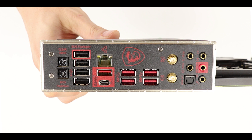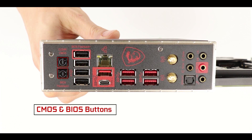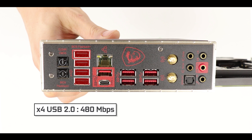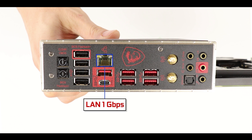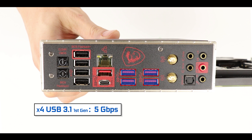Moving to the back IO, first I want to note the presence of an integrated IO shield, which is always a great idea. Starting from the left we have a clear CMOS and BIOS button — pure luxury for this kind of motherboard. We have four USB 2.0 plugs transferring up to 480 Mb/s, one backlit Gigabit Ethernet plug, two USB 3.1 Gen 2 10 Gb/s ports including a Type-C, and four USB 3.1 Gen 1 ports transferring up to 5 Gb/s each.